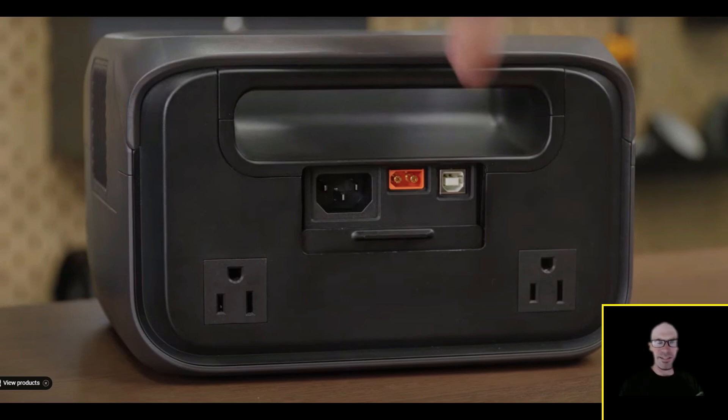There's an AC outlet on the front and then two more on the back, which is awesome — it gives you options. And interestingly, the back has a little door that slides down instead of a cover that flips open and gets in the way. That's a thoughtful design choice.